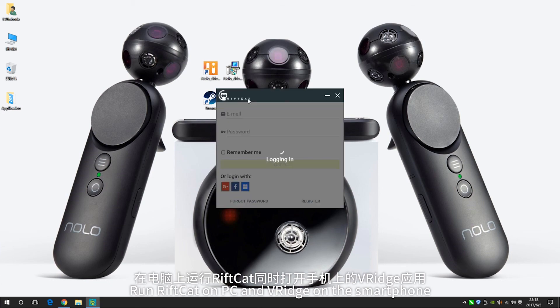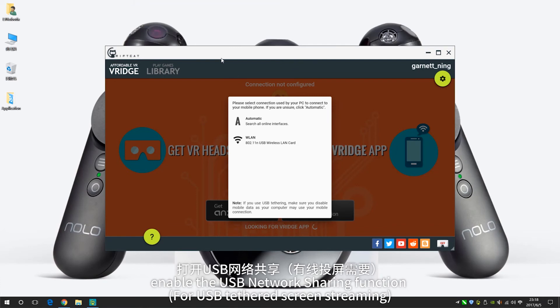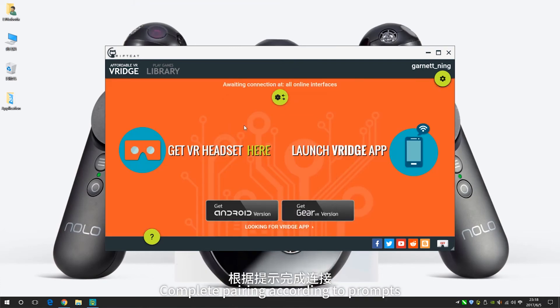Run RIPCAT on PC and eReach on the smartphone. Enable the USB network sharing function and complete pairing according to the prompts.